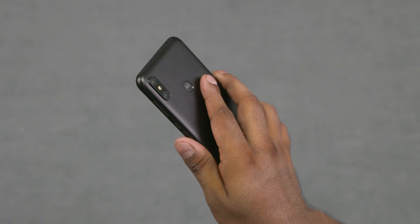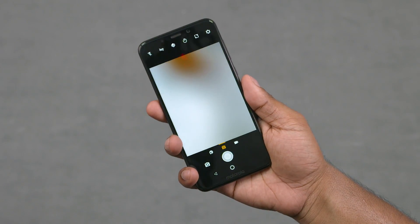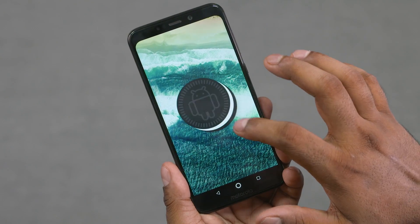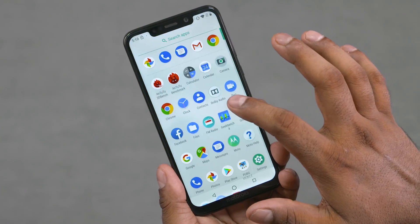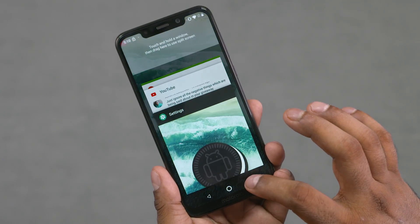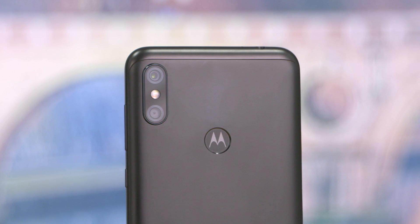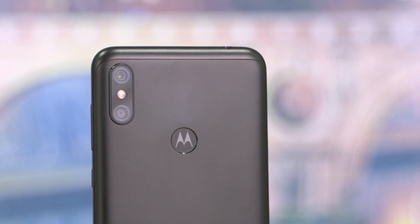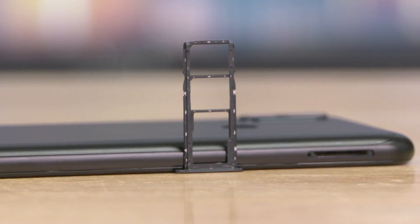There are all the features of the Moto display. When it comes to the One Power, it runs on vanilla Android 8.1. It is included — FM radio, user interface, and performance. This is the Snapdragon 636 chip, 4GB RAM, and 64GB on-board storage, but there is also a microSD option.